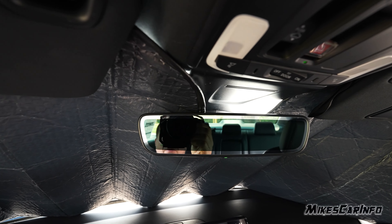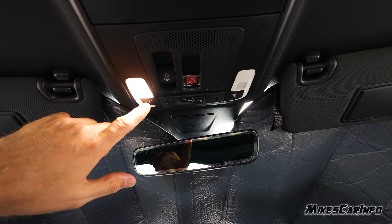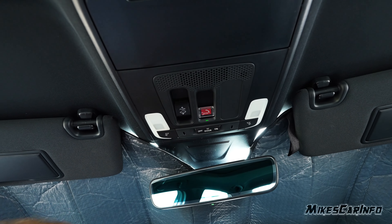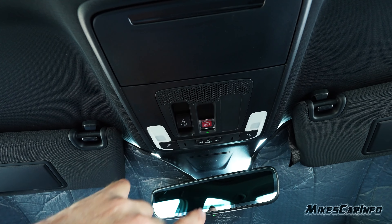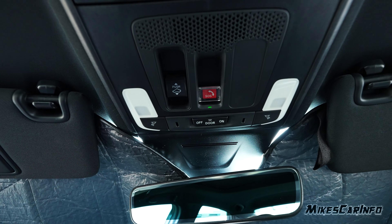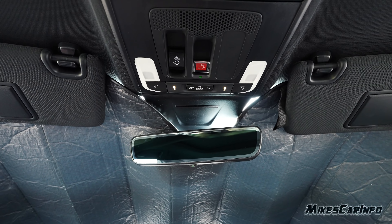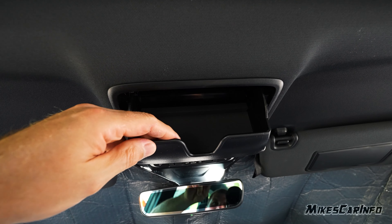It has an auto-dimming rearview mirror — it's actually dimming right now because I have the shade over the light sensor — and you can turn that feature on or off with the button. There are quick reading lights for the driver and passenger, a button to turn on all interior lights, turn them all off, or set them to turn on when you open the door. There's a roadside assistance button covered with a little flap, and at nighttime there are little ambient lights that shine in the center giving a subtle moonlight effect.